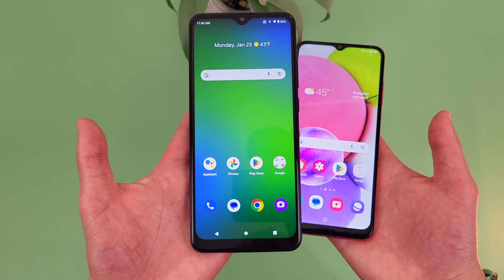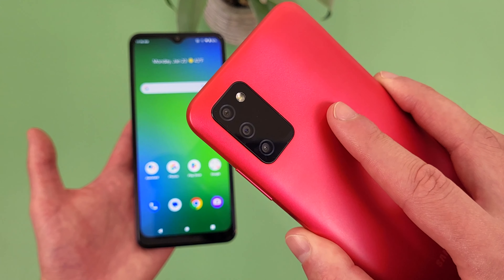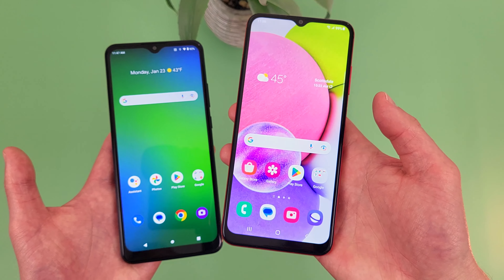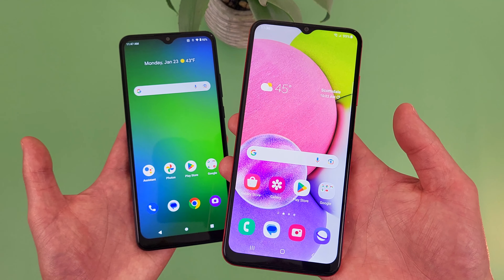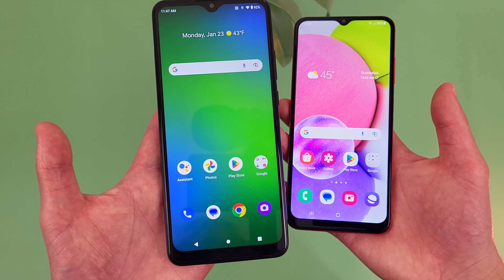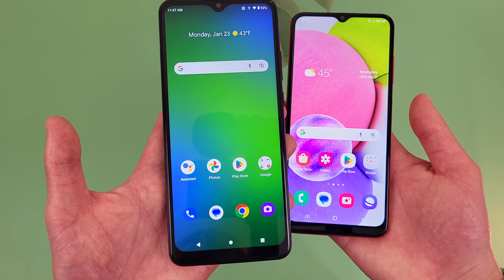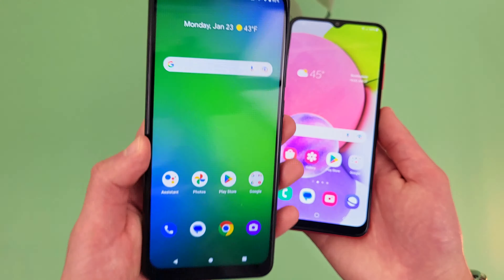With the Samsung Galaxy A03s, we got a 5 megapixel front-facing camera. Then on the back, we got a 13 megapixel main camera, a 2 megapixel macro camera, and a 2 megapixel depth-sensing camera. So with the A03s, unfortunately we're not getting an ultra-wide camera, but at least it does have a macro camera. When it comes to photo quality, I feel like the A03s is a tiny bit better. That's not to say the Cricket Ovation 3 takes bad photos — the quality is actually pretty similar, and I personally would still go with the Ovation 3 when it comes to the camera, just because the ultra-wide camera is such a useful feature.